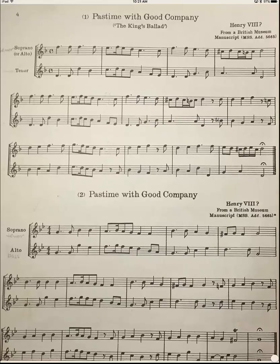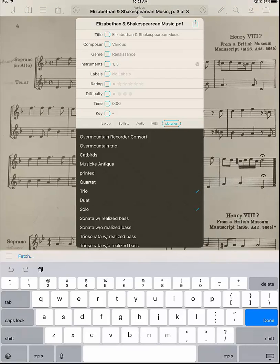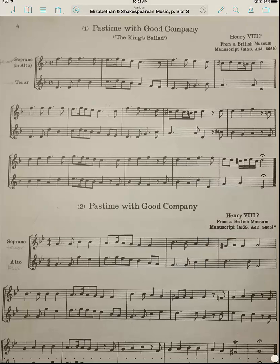This is actually a duet, so I need to go back in here. Click on top and add comma two because there's a duet in there, and add duet to the list. I also forgot — I want to go down and click on Collection because it's a collection.